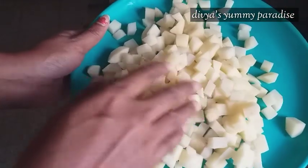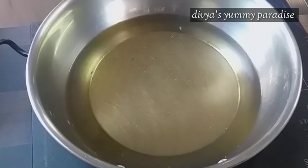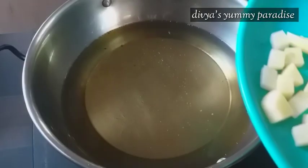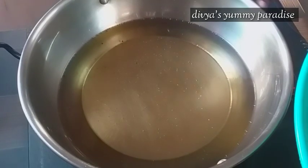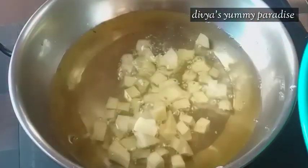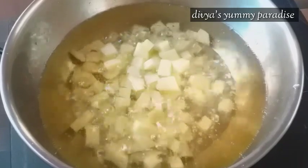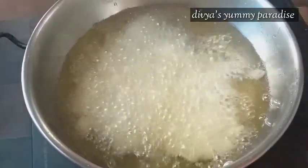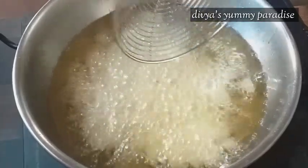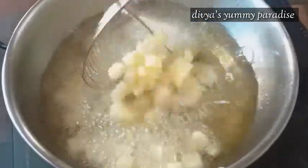I will cook the rest of the pan. This is a medium level of tea. Put it in full. Now we will put it in. Let's put the tea in the pot.